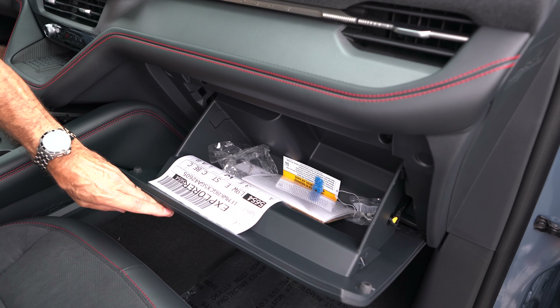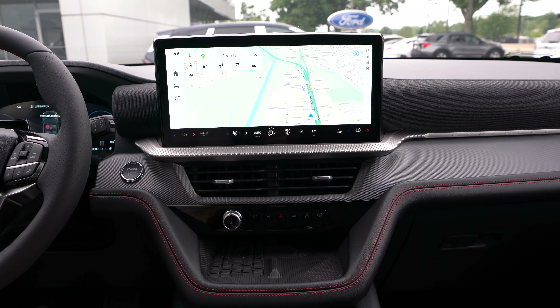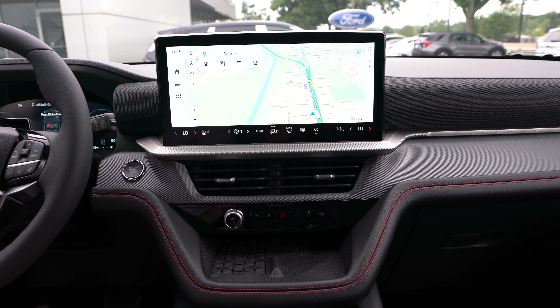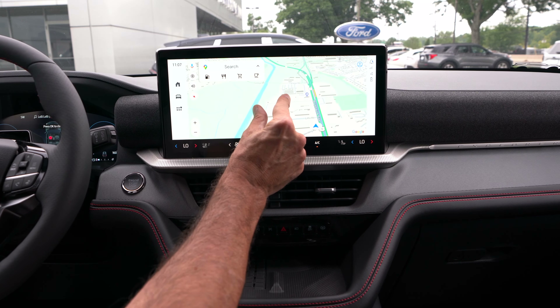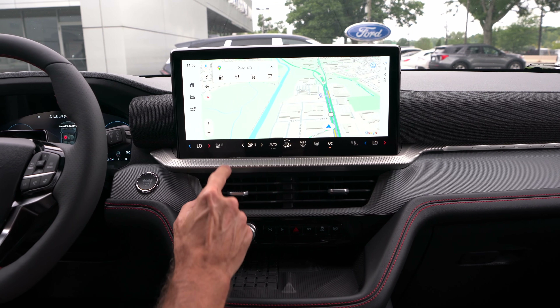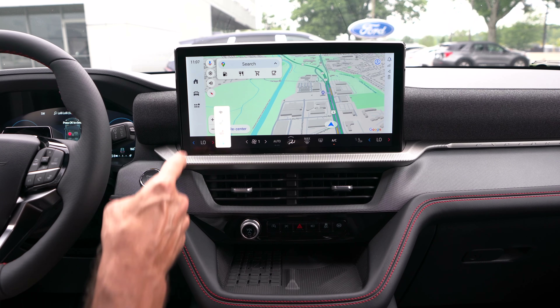Down below is a huge glove box. Updated tech here in the 2025 Explorer: we have a 13.2-inch low-profile SYNC 4 screen with wireless CarPlay and Android Auto. Compared to SYNC 3, that is like magic — the pinch and zoom looks beautiful. We also have three-stage heated seats, three-stage ventilated seats, and a heated steering wheel.